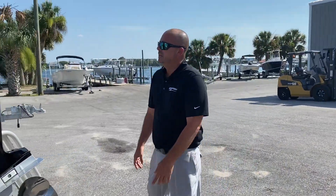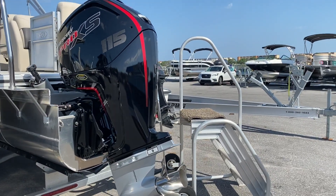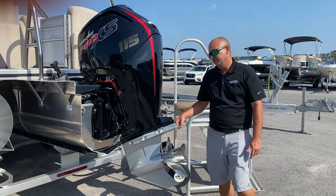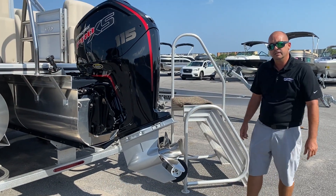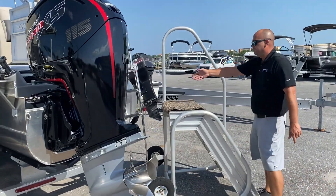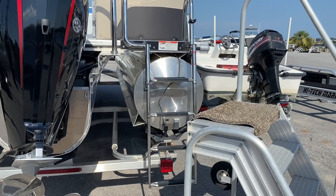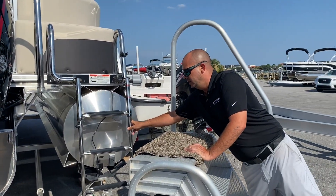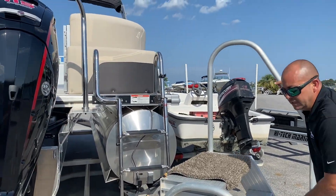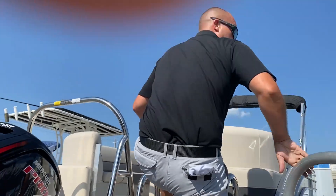As we get towards the transom, you'll notice that this is powered with a 115 Pro XS. This is the upgraded 115, which has a bigger lower unit, so you can get a lot more power out of it than you would on the regular 115 that Mercury has to offer. You'll also notice that we have a stainless steel telescoping ladder. This makes it real easy to get on and off the boat. It doesn't flex under the boat, so it can definitely hold a lot of weight, and the big grab handles make it a lot easier.